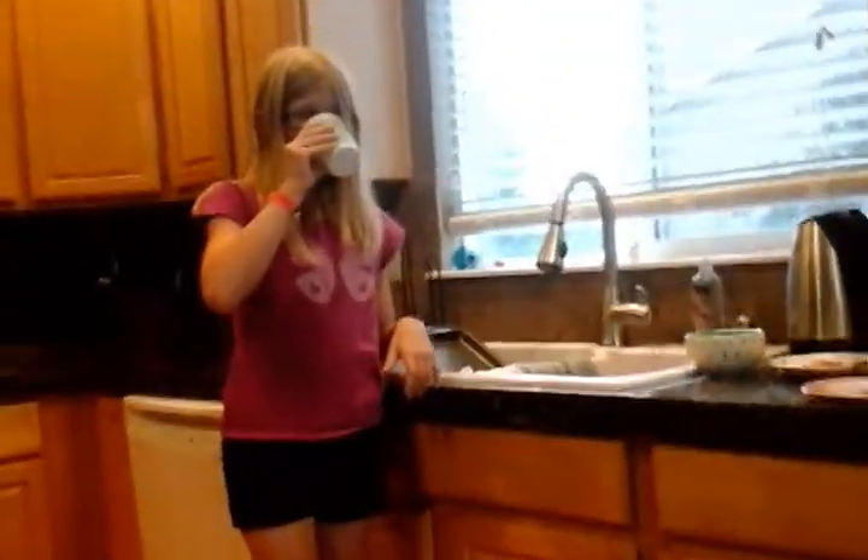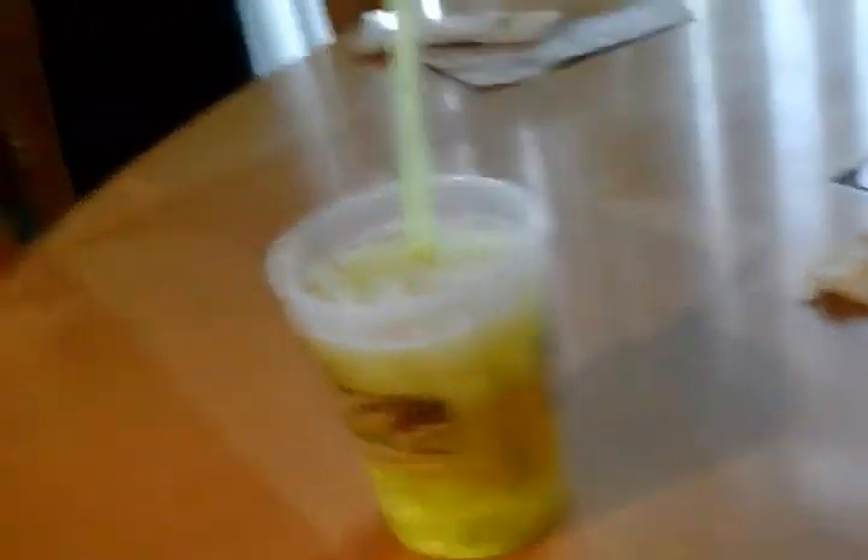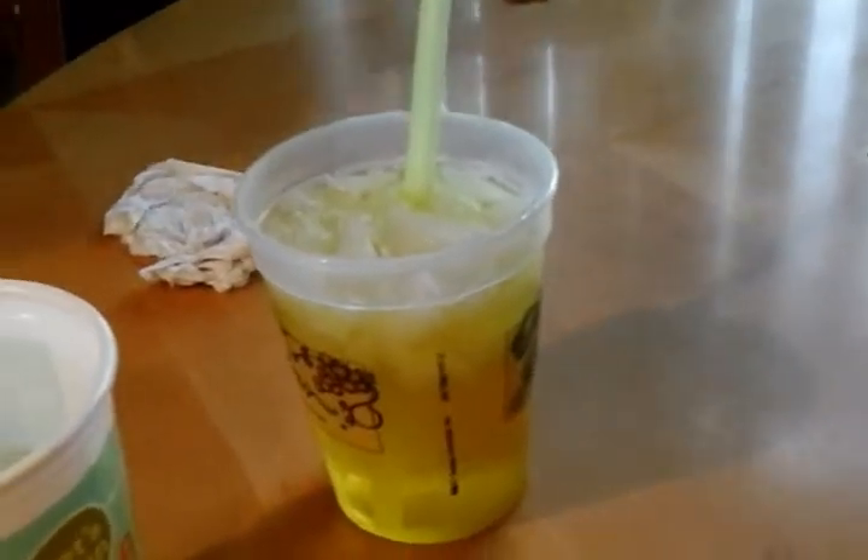Water makes it worse. Well, see? Note to the public — some people think that water, no matter what, if you drink it, will just make it burn worse. But if you down it — drink the entire cup at once — it helps. It's better than drinking the entire cup at once, because I don't like them.